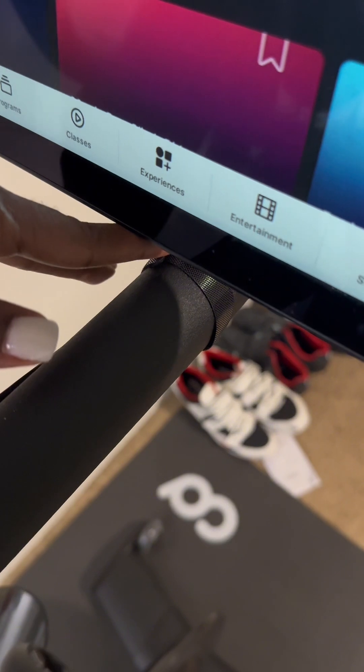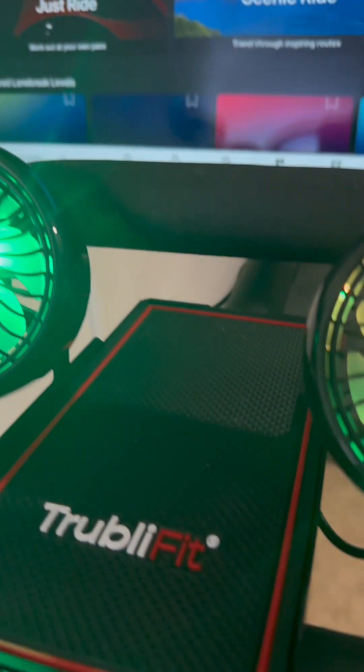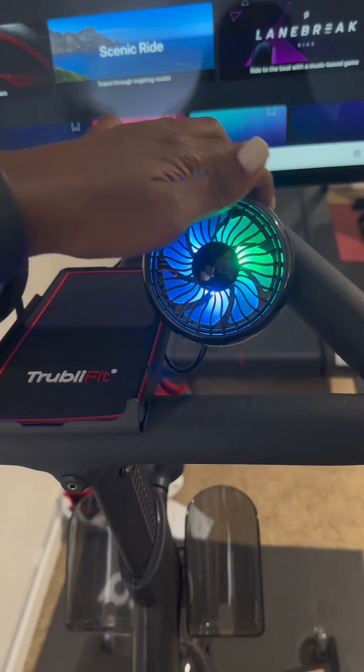As you can see, it is attached to the handlebars and everything is securely in place. The fans have an LED feature that is controlled by the power button, which is available on both fans.